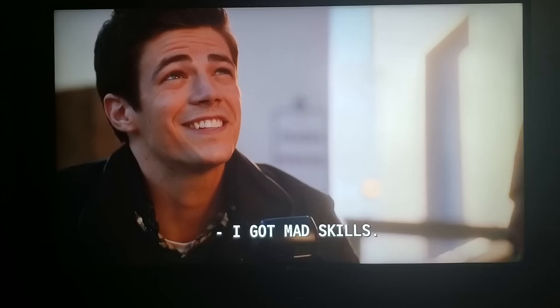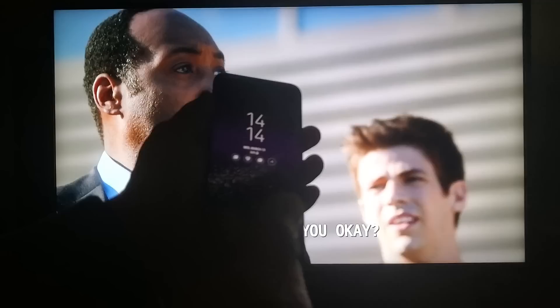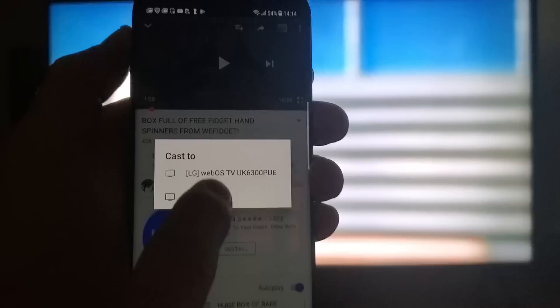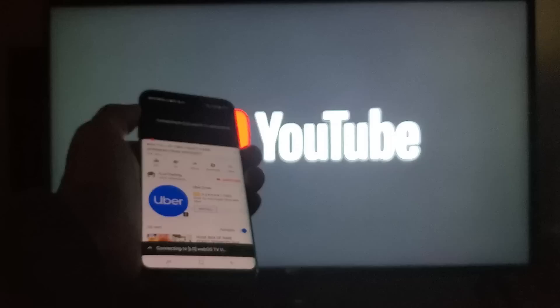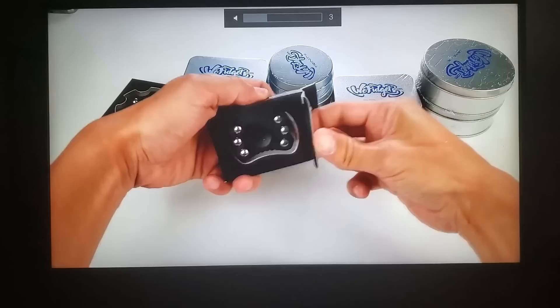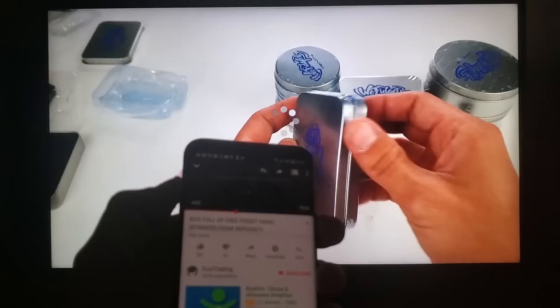Any smartphone hooked up to the same Wi-Fi as your LG TV will be able to cast many apps directly from the phone. I'll cast one of my YouTube videos — you can see the casting icon, I tap on that and right away it finds my LG TV. The volume and everything comes directly from the TV. It doesn't matter if it's an Android or iPhone, as long as both devices are connected to the same Wi-Fi. I can increase the volume from my phone, fast forward, pause, or switch to other videos.